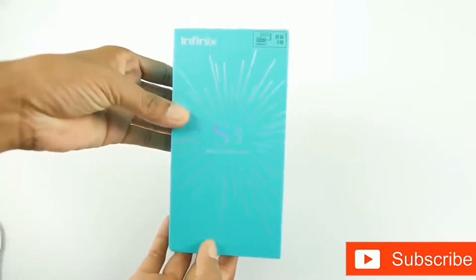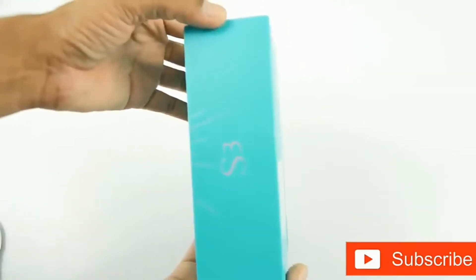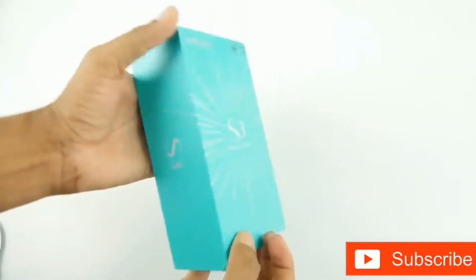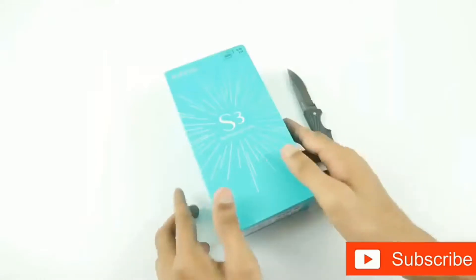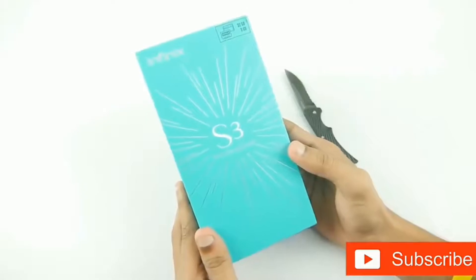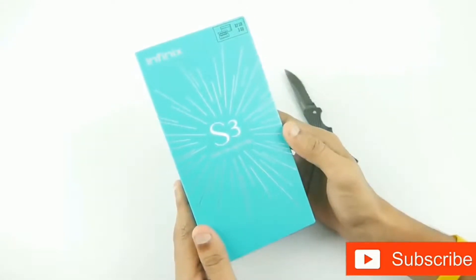In today's video we have the Infinix Hot S3 Smartphone, which is a selfie-centric device with a 20MP front-facing camera with dual LED flash. The bluish-green cardboard box has the name of the device on the front along with branding, and they have also mentioned the 20MP low-light selfie camera.